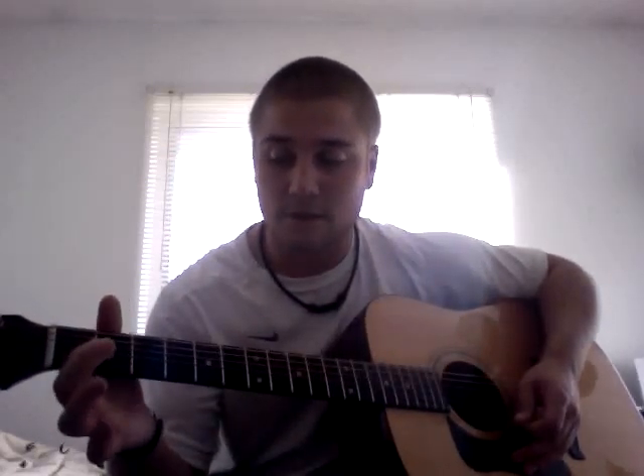The last one that's pretty easy, and a lot of songs use this chord, is called the D chord. The D chord is played with your index finger on the second fret of the G string, your ring finger on the second fret of the high E string, and then your ring finger on the third fret of the B string.